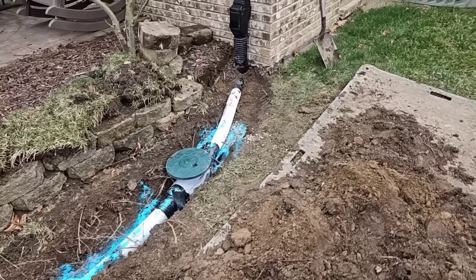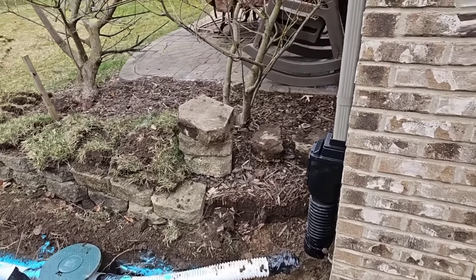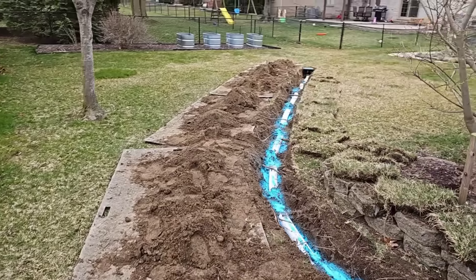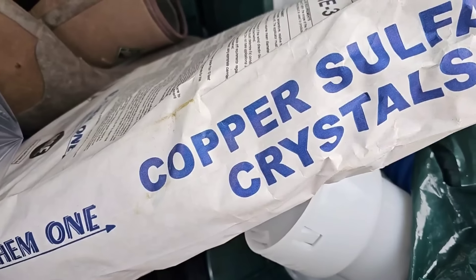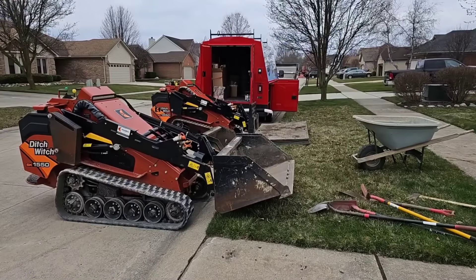This is a beautiful job by a professional crew. When you want it done right the first time, give French Dream Man a call. Copper sulfate crystals — that is a tree's kryptonite. This will push roots away, not just prevent them, but push them away.